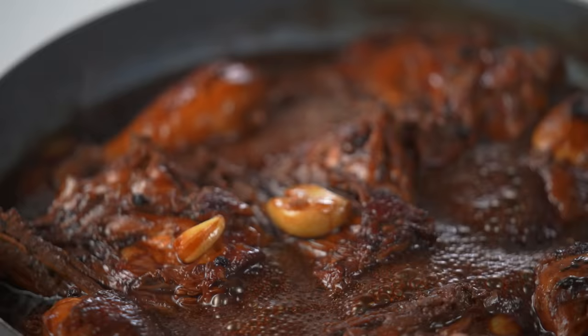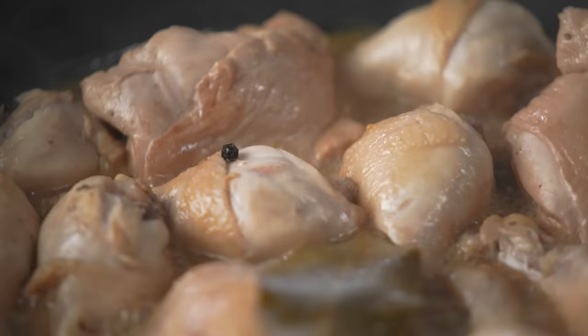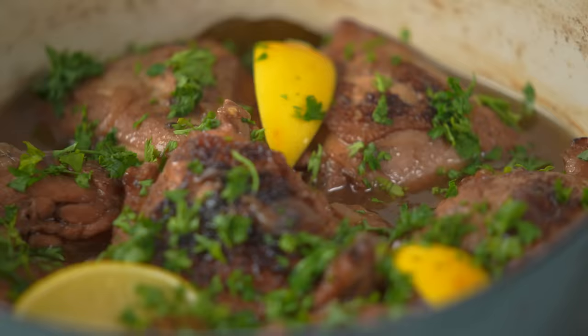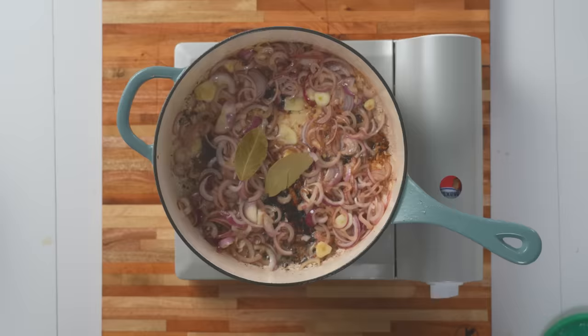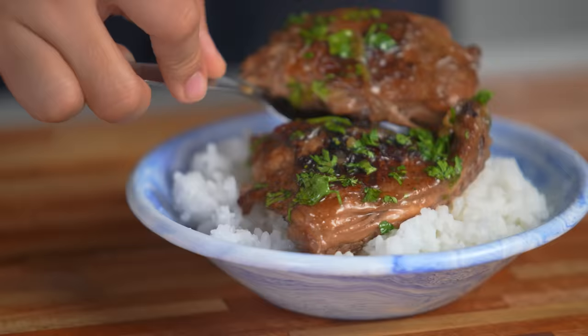Same dish, different recipes. From the most classic and iconic recipes into the most controversial, we're gonna try it. In this video, we're recreating some of the most famous recipes of a classic Filipino dish that's really hard to mess up: chicken adobo.